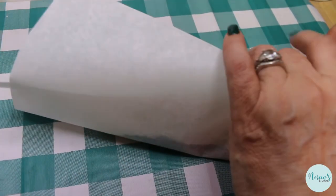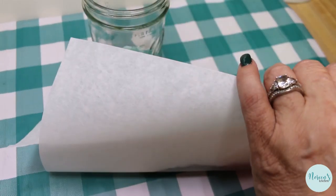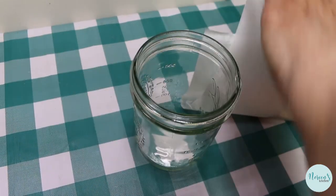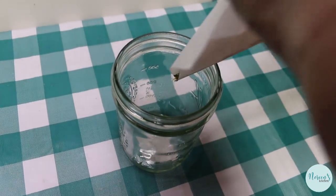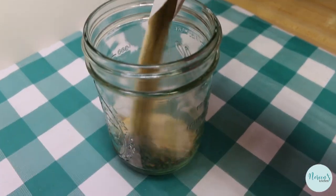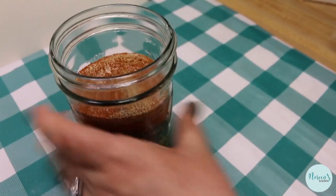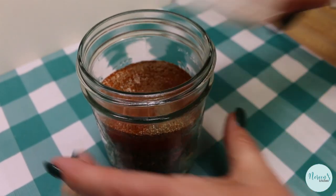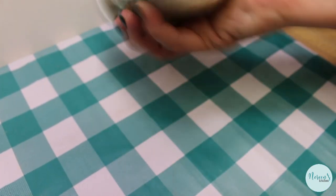We're just going to fold up the parchment, grab our jar, and just like always pour it all in. Make sure you have a little space in the jar so you can give it a little shaky shake — pop a lid on and give it that shake.